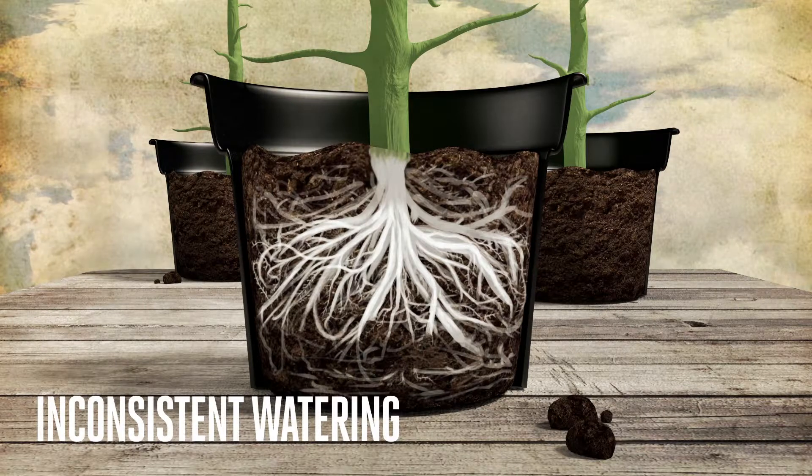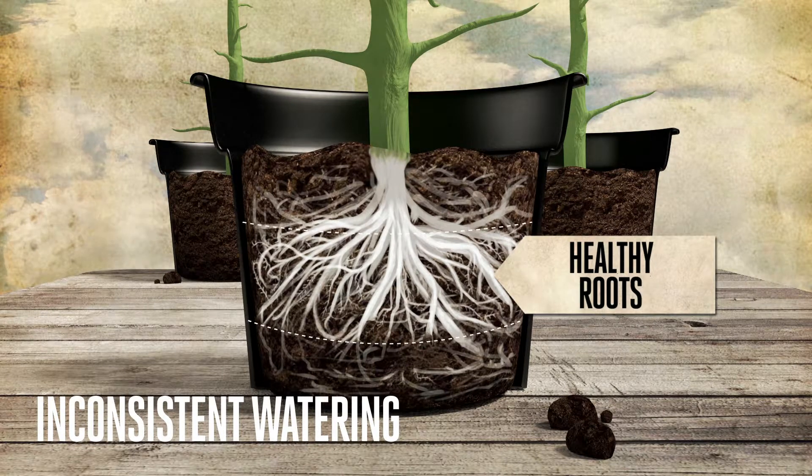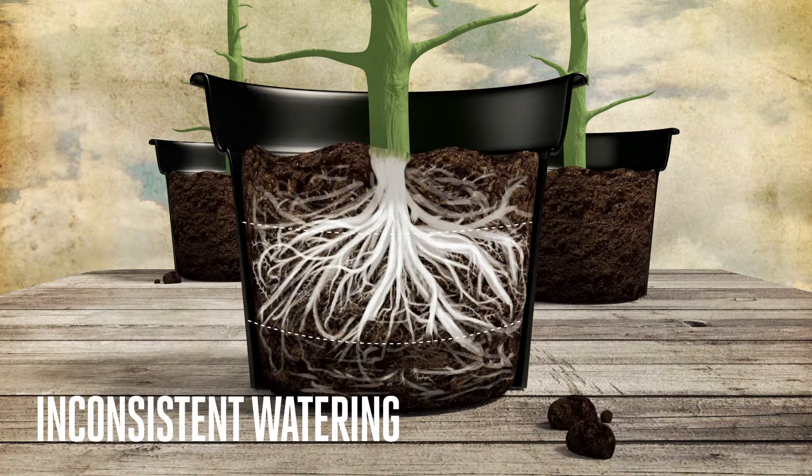Inconsistent watering — sometimes too early and sometimes too late — will show lively and healthy roots mostly in the middle layer of the soil in the pot, while the upper and lower layers will have fewer healthy roots.